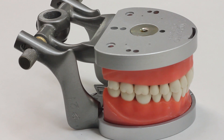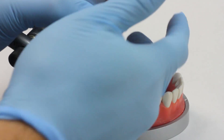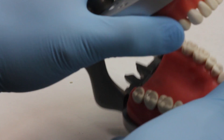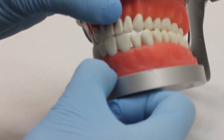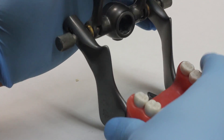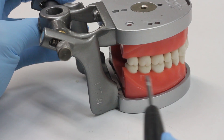We're going to show you how to calibrate your typodonts today. A couple things to note about your articulator before we get started: make sure that your teeth are mounted on the appropriate arch. Sometimes the lower and upper get reversed. Make sure your maxillary teeth go on the maxillary arch and the mandibular teeth go on the mandibular arch, and you can tell that by the location of the hinge.